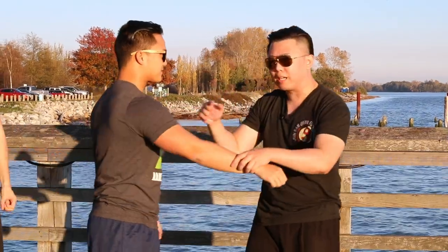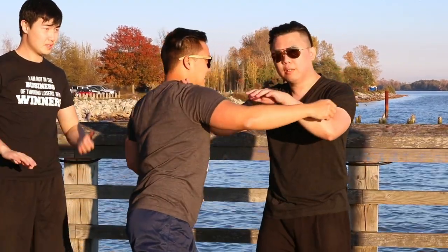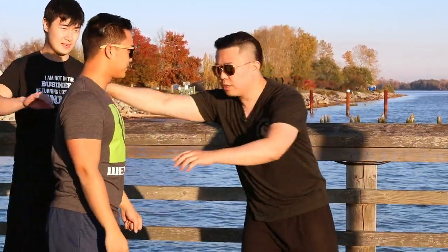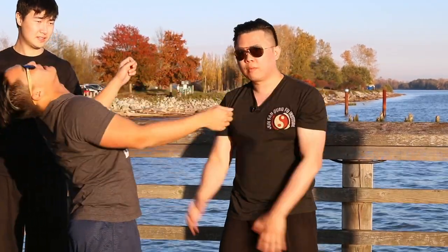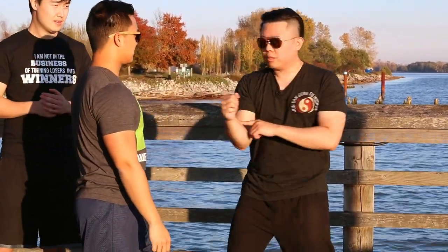I hold back because I know he's going forward — it would have hurt him really bad. I purposely pull back a little bit. I do it to the chest, but the reality is this is a straight punch to the throat. Notice my fist is here, not here. As he goes through, trust me, it's going to hurt. The harder he comes forward, the more this hurts. That's why in Wing Chun, the punch goes through there.